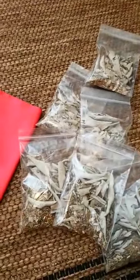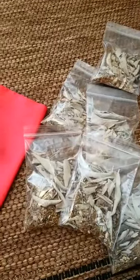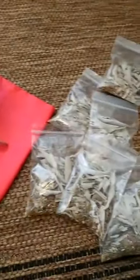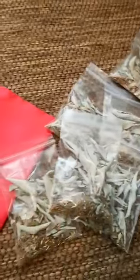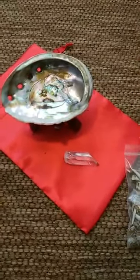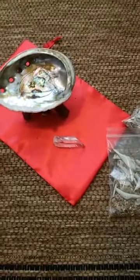They're all 15% off right now and they will not ever be any lower. If you have any questions or don't know what to do with it, there's more information on the Etsy shop. And if you don't want an abalone shell and just want the packets, you can do that — you can use a bowl that you already have. It's kind of like mix and match.